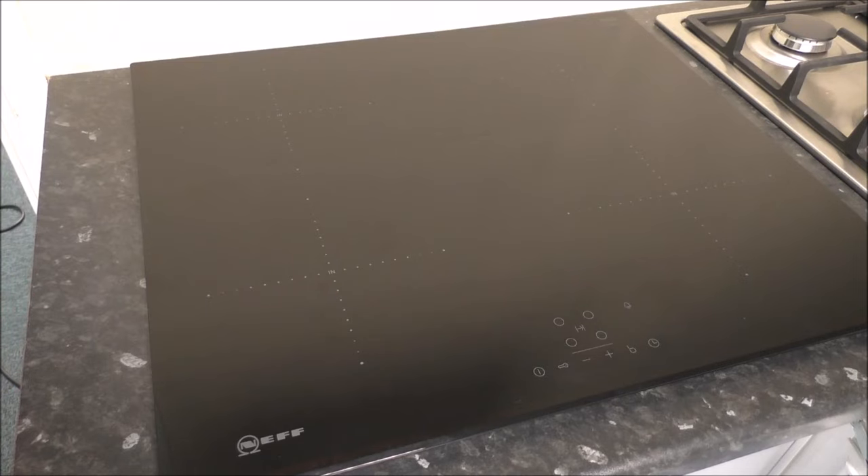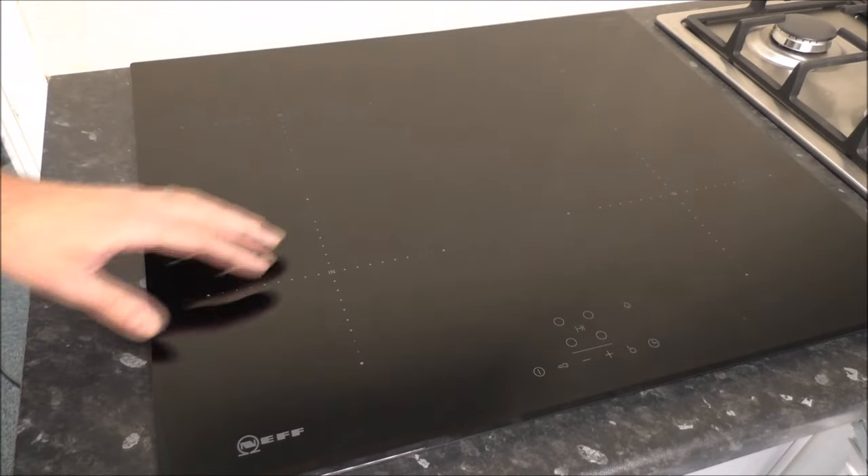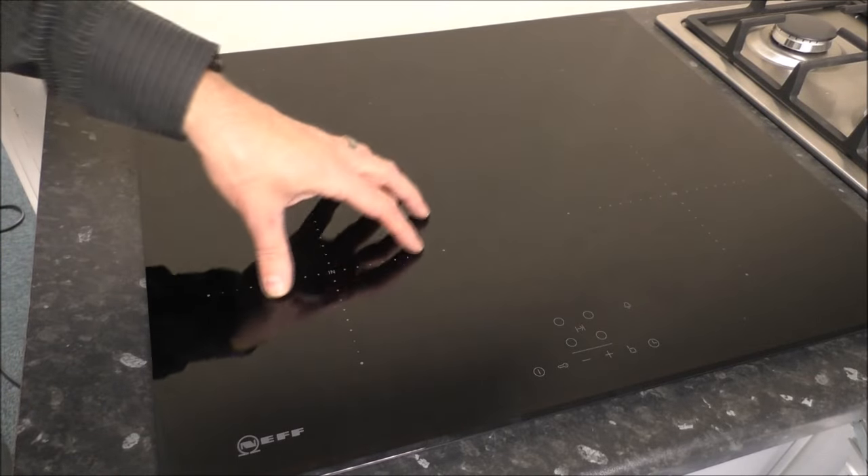The first thing you'll notice about this hob is that it's completely smooth, so it makes it very easy for keeping clean, or if you do get spillages, then it's very easy to wipe up.